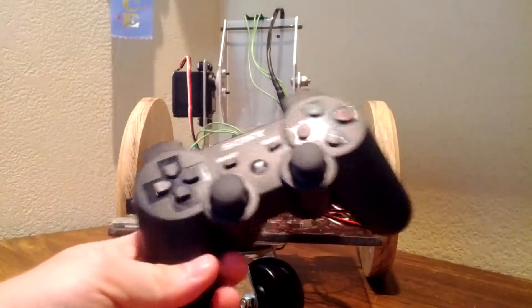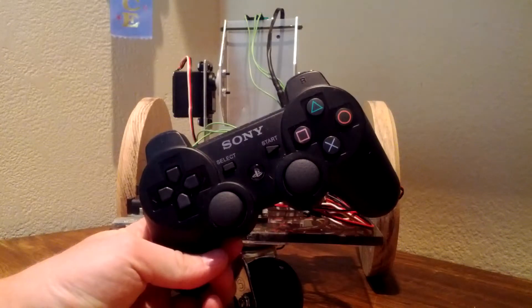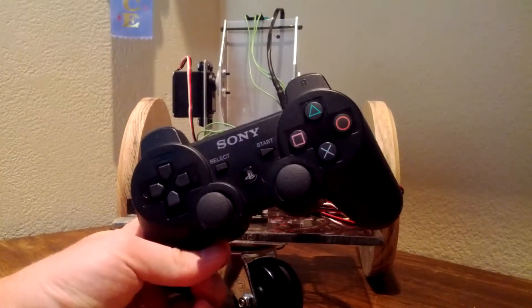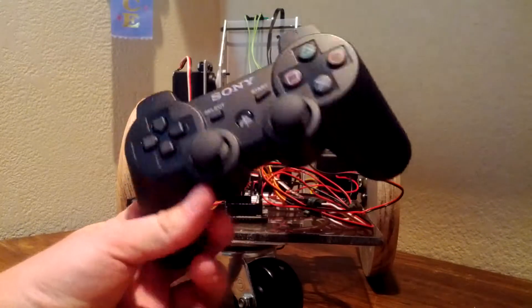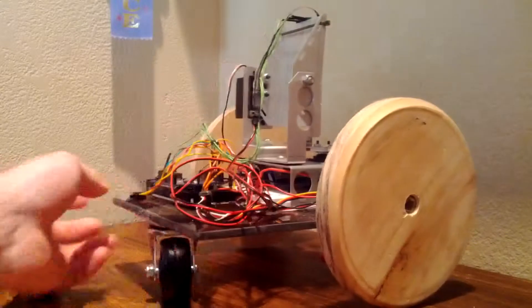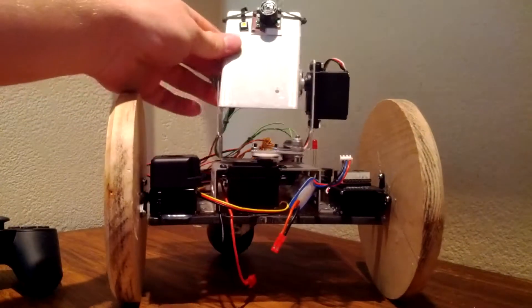It is controlled by a PS3 controller, much the same as — in fact exactly the same as — the remote control car in another video of mine, which I'll have a link to. Except it's a lot more interesting because not only can I drive it around, but it also has a gimbal on it.